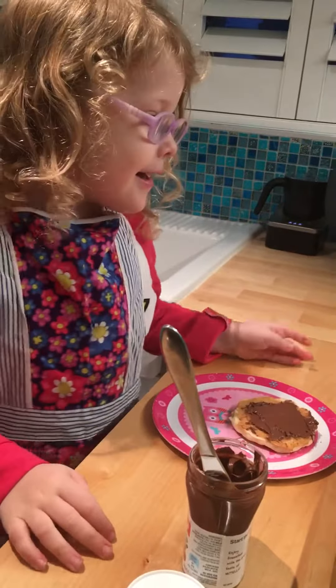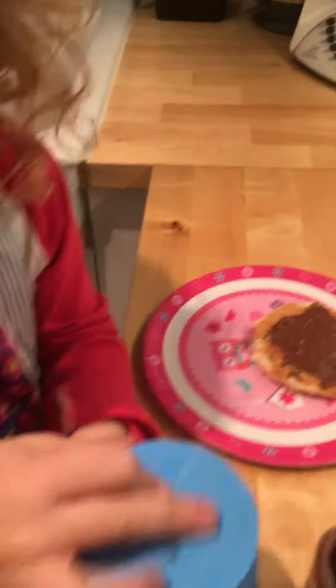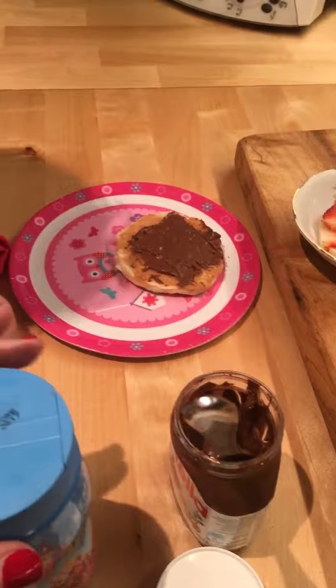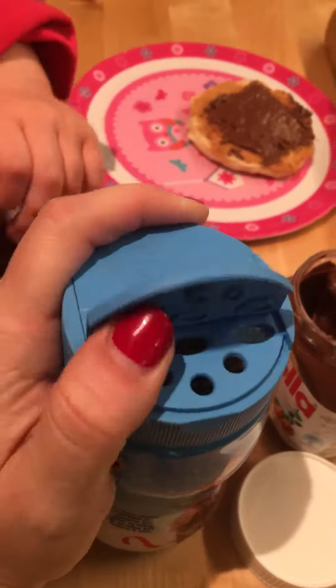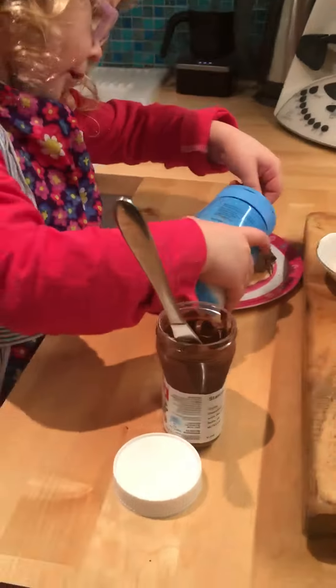And now we're going to spread some sprinkles on. How do I open it? I don't care. Okay, thank you, Mama. Now we're going to spread some sprinkles on.